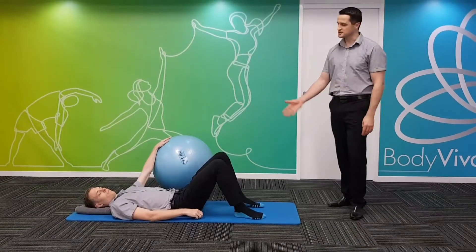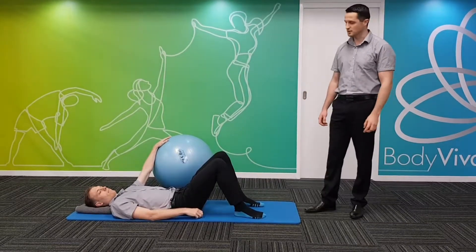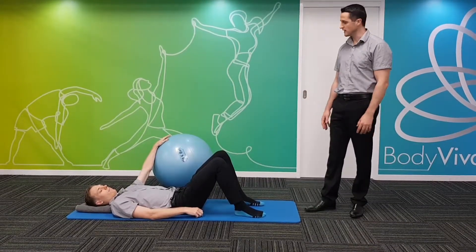Hi, my name is Rob from Body Viva and this is Jamie. We're going to show you a tabletop exercise with variations with a fit ball.